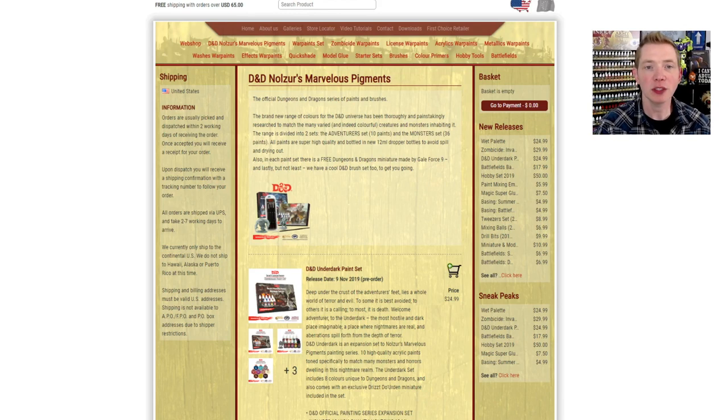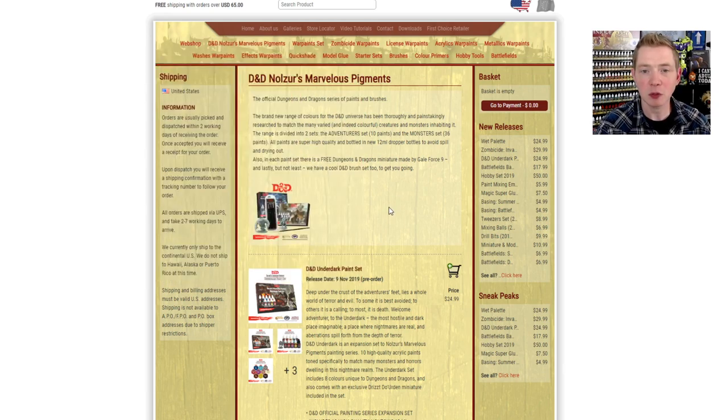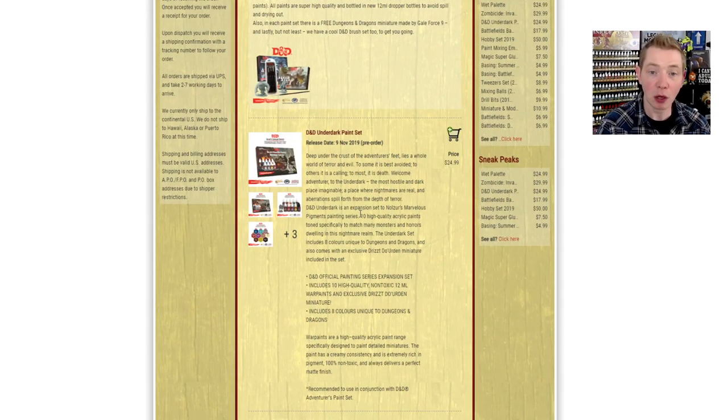Army Painter sent this over to us to help promote and talk about, so we're going to go to their site to show you where you can pick yours up. It's just armypainter.com, and there's a whole tab with all of the D&D line of paints — you can see the monster paints, the Avengers paint set, the Underdark which is the new one, brushes, and all sorts of different things. Some of the colors that come in this set are colors you can't get normally from Army Painter.